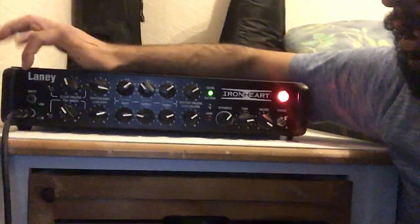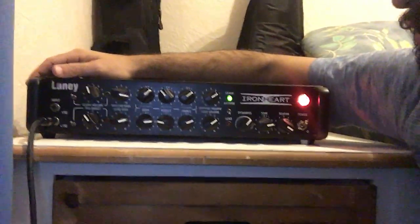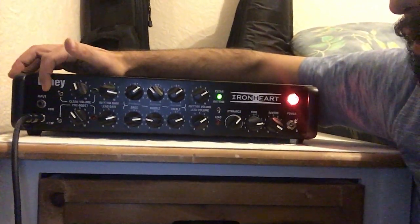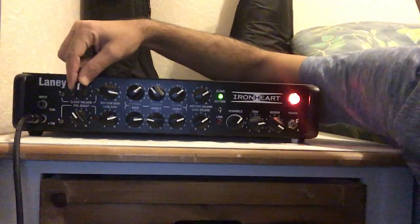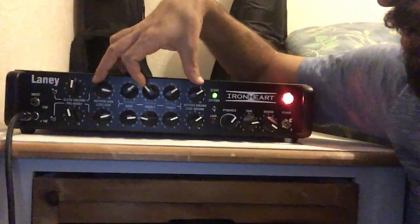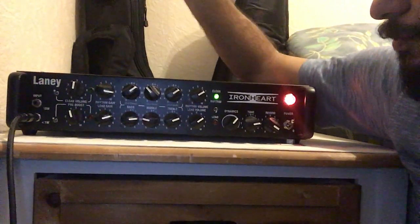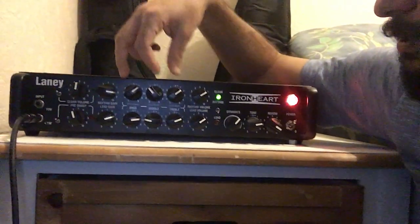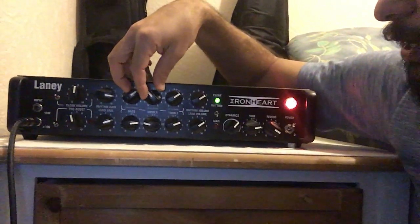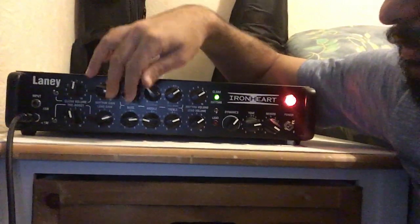Basically, if you connect it directly to your computer and don't want to go very loud, you can use it at one watt, which is what I use — I connect directly to my sound card to record or play. Then you have the volume for the clean tone; down here is a volume for the boost, and then you have the rhythm channel — upper and lower volume. Both are very simple, with five knobs: gain, three EQ controls for bass, mid, and high, and volume — same as for the lead.